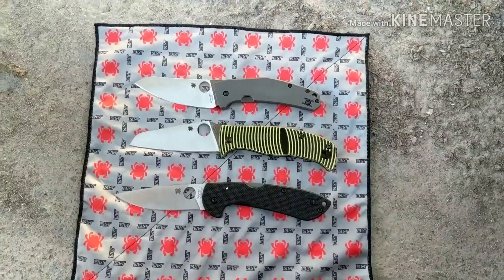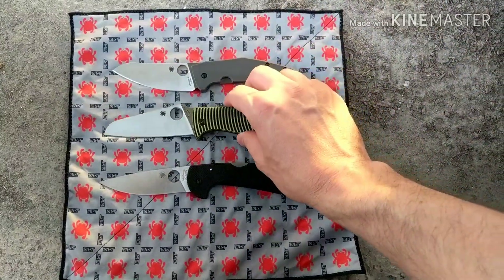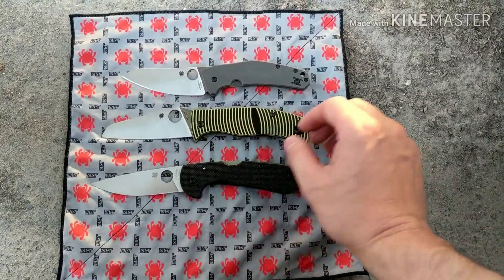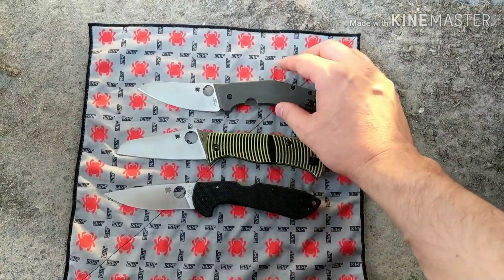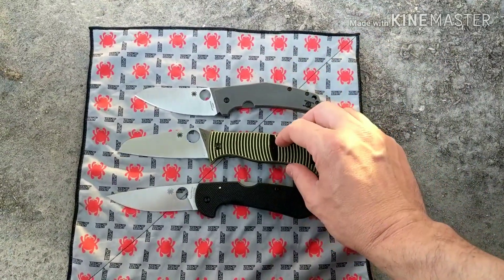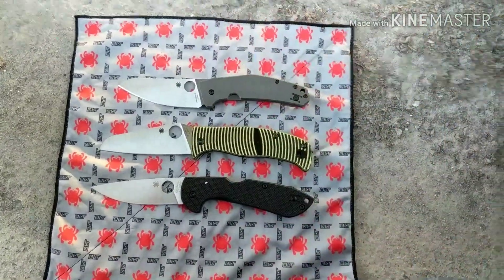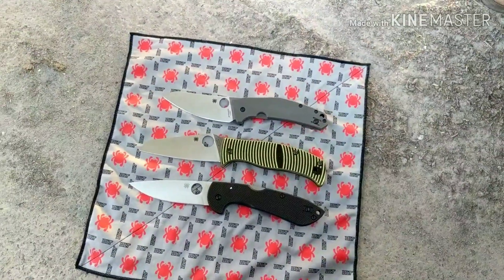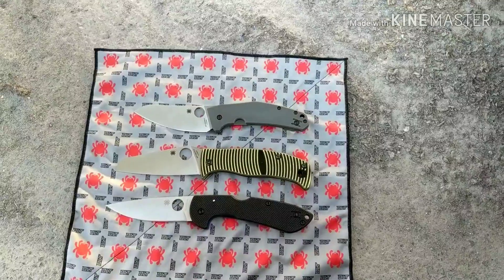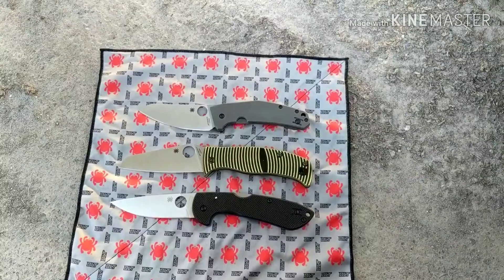I've acquired a few Spyderco Salt knives and thought it'd be cool to do a comparison of these three: the Spidey Chef, the Spyderco Caribbean, and the Spyderco Siren. I have some categories I wanted to compare them in to see which one wins out. I recommend all three of them, but which one actually came out on top?